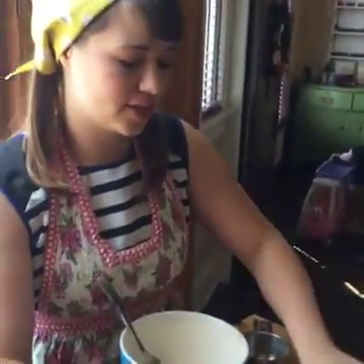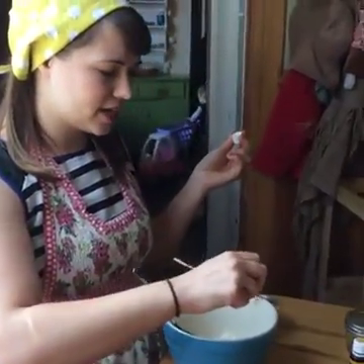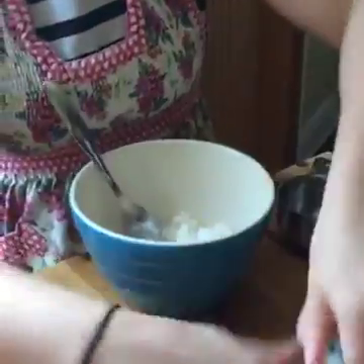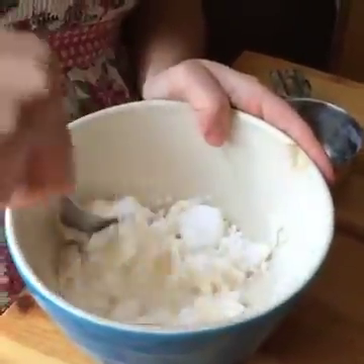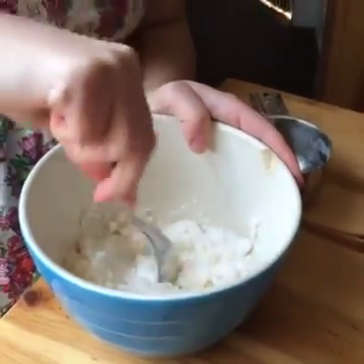When you make this, you just want to store it in a glass container because of the oils, and something that's airtight so it keeps the moisture in. Let's mix it up. If you want it a little thicker or thinner, just add in some more peroxide or Thieves Cleaner.